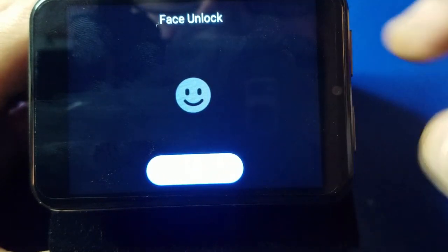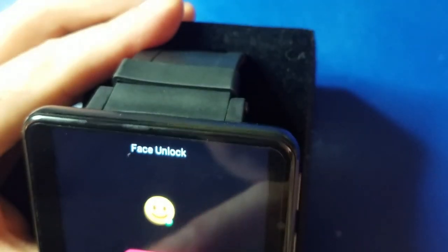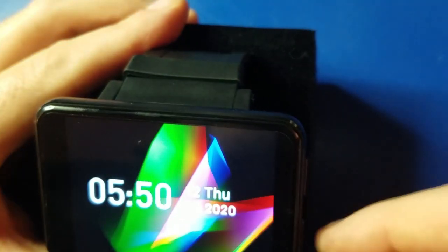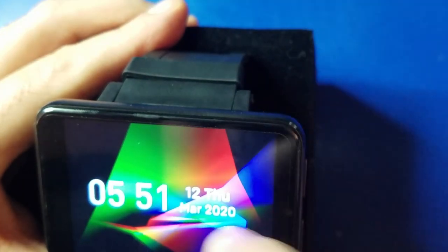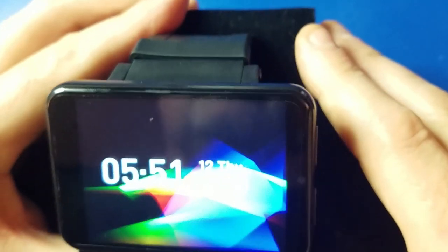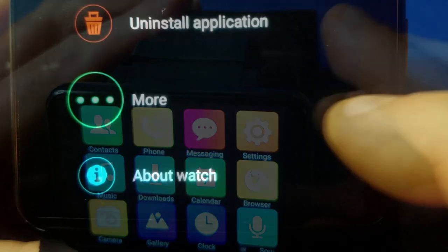Let me put my face in here so you can see how it works — got it programmed. Now I'm going to turn the watch off and back on, then use my face to unlock it. And it saw my face — boom, it's unlocked. I can go in and do whatever I want. I thought that was pretty cool, nice little feature.